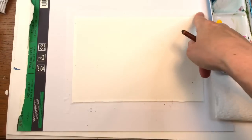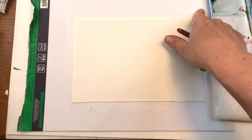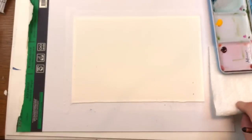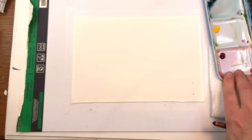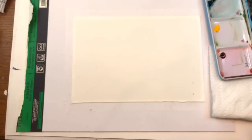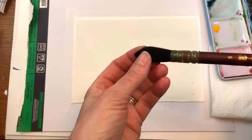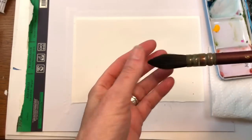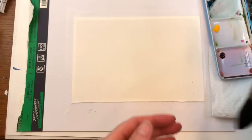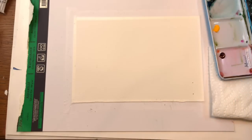Let's get started. I'm going to go over some of the supplies. I have a 7 by 10 piece of Arches 100% cotton paper, my paper towel, and my paints. Right now I have carmine, peacock blue, and deep yellow from Holbein. I'll start off using this really fat floppy brush — this is a Princeton Neptune number six brush — and we have our water jars up here.